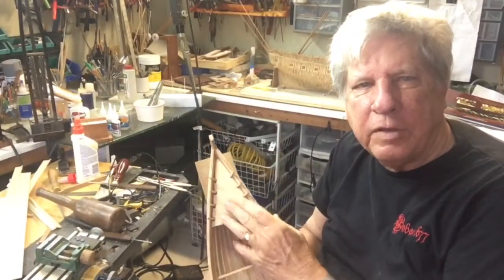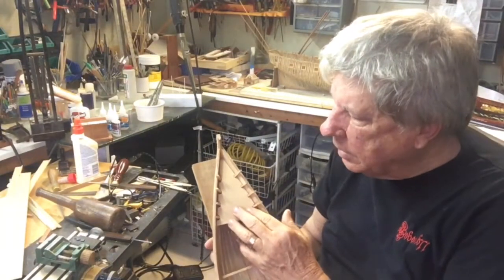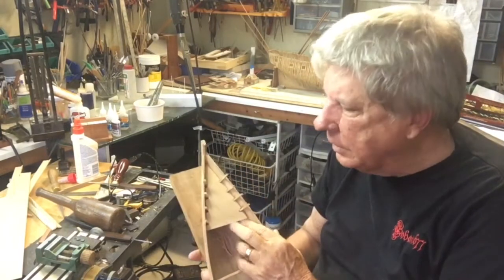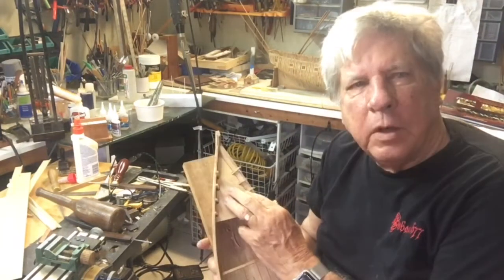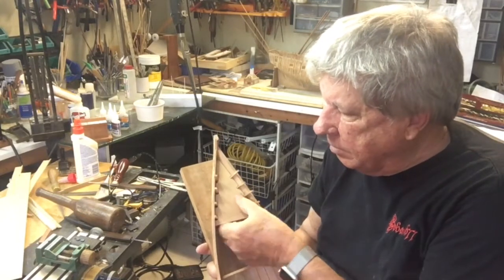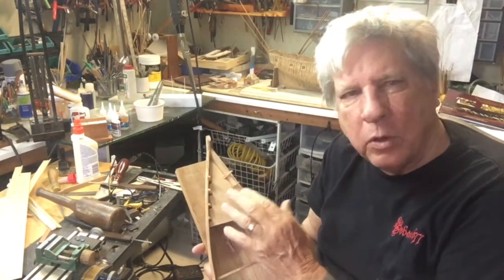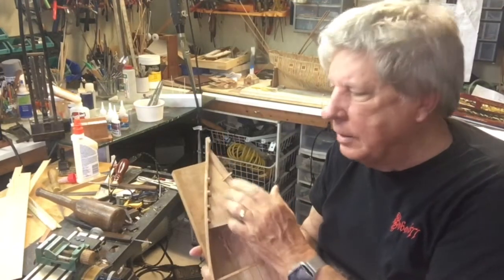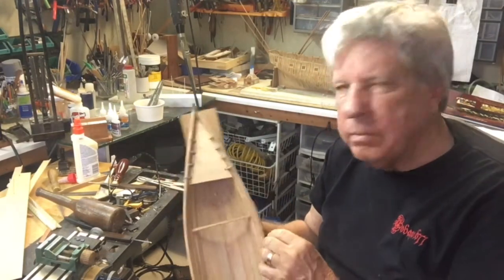This will be very difficult to do with paper. I've tried it, but of course the paper moves. It's much better if you had some balsa — it would probably even be easier to make. The problem is balsa will tend to bend, but at least you get the correct shape and then make a plywood piece.